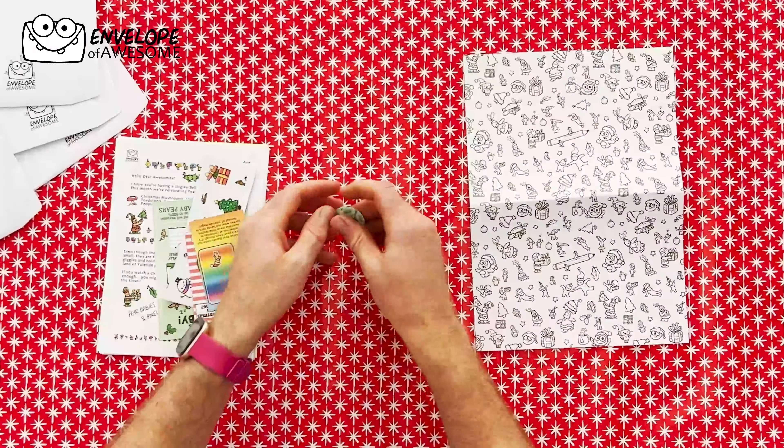First things first: your badge. Dun-dun-dun-dun! It's cute little Pear Babies. It's Pear Baby Christmas.